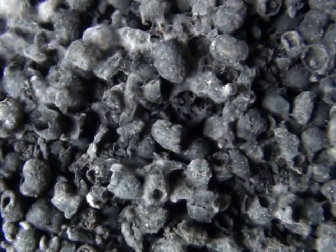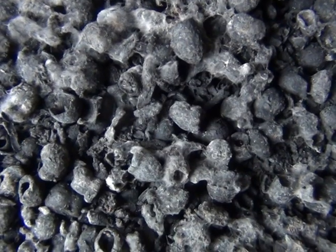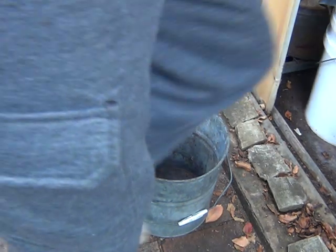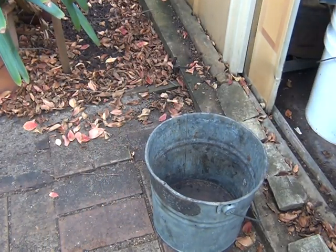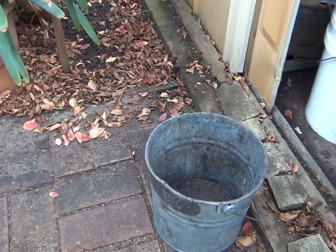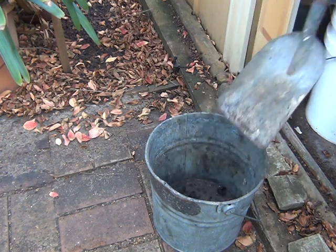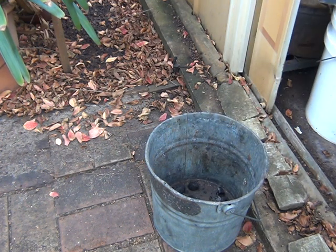I'm going to crush this up so I might show what I do there too. This is the biochar — I'm just going to put something in this bucket here.